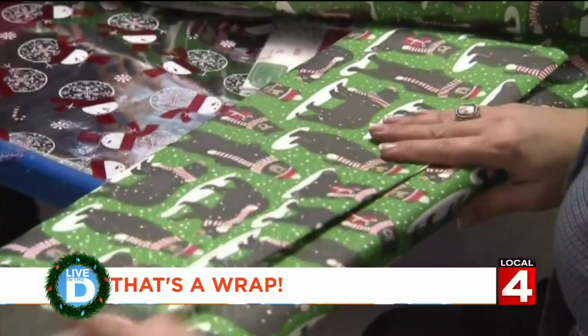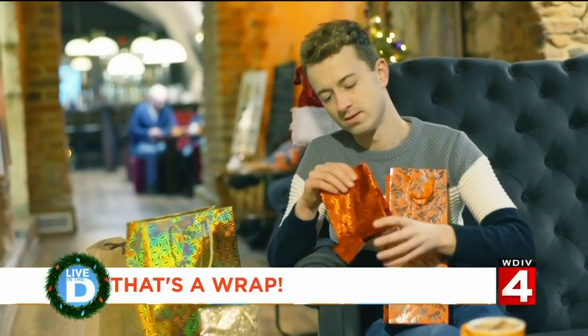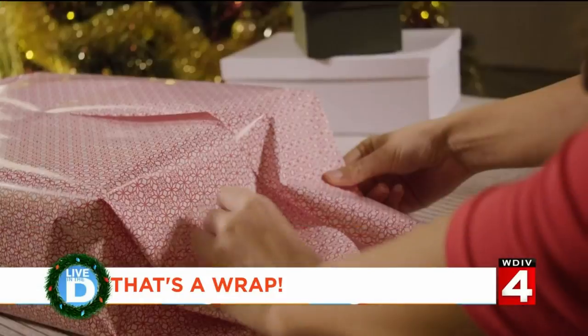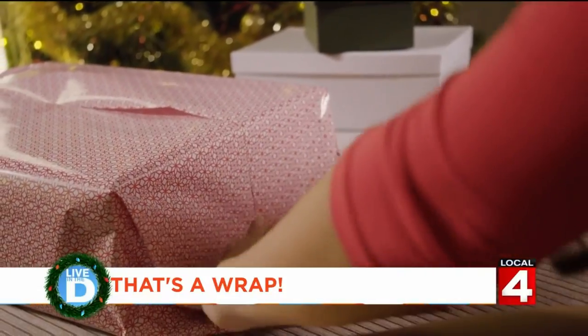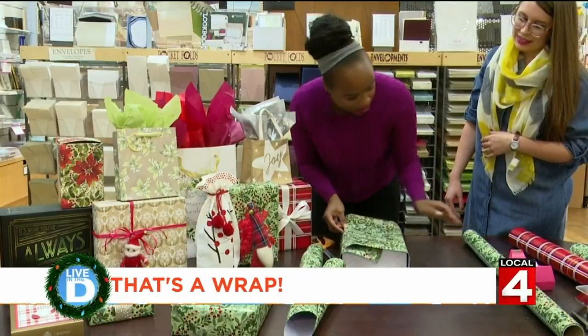If you're getting a gift from me, it's probably going to be in a gift bag or a gift card. But I wanted to learn how to beautifully wrap holiday presents, so I enlisted a little help from a gift wrapping guru.